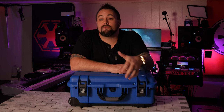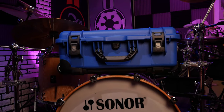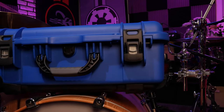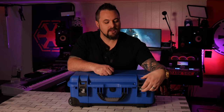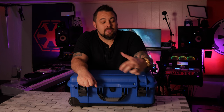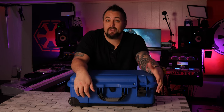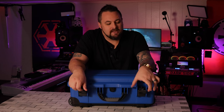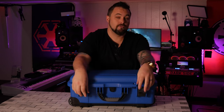So right off the bat, there are a few major differences with this case just on the outside. The handles are pretty similar, but where it changes is the latches. These are like a two-stage latch — you have to pull the button down and lift up, and then you can even lock them down in place. It's a really great feature. Feeling the latches, I could see where maybe they wouldn't be as strong, but they do feel really sturdy.